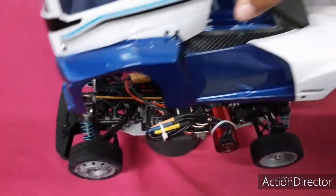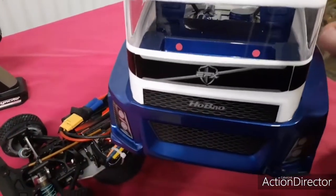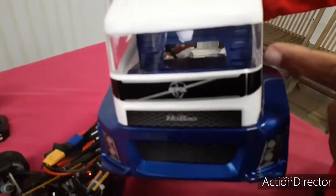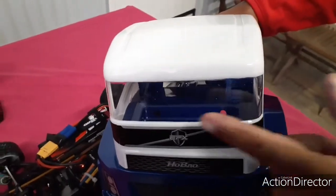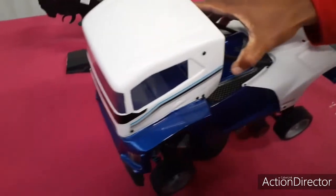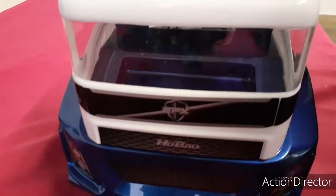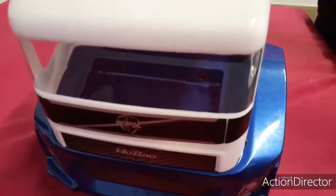On va installer la carrosserie. J'ai laissé les vitres transparentes pour voir à l'intérieur — pour les trous de fixation, vous voyez. C'est carrément à l'intérieur — il y a deux trous là, c'est pour au cas où il faut que je puisse voir les deux trous.